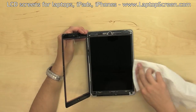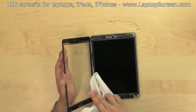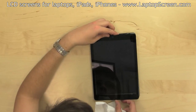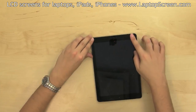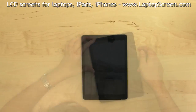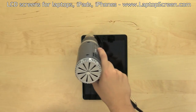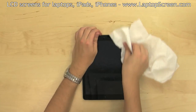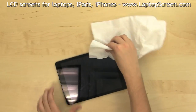Do a final wipe and make sure the inner side of the digitizer is also free of dust and fingerprints. Align the digitizer with the right edge and close it, ensuring that no adhesive is protruding outside. Once the digitizer is aligned and closed, warm it up with a heat gun. Using a paper towel, go around the perimeter of the device, firmly pressing on the edges of the digitizer.